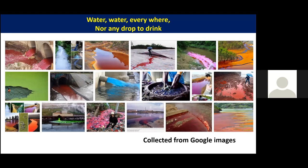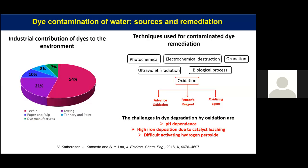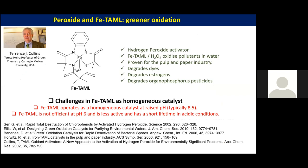We are discharging chemicals, dyes, and everything into our water bodies, making clean water scarce — now one of the principal issues for developing countries. Purifying this water is an important challenge for chemists working in catalysis. The textile and dye industry alone contributes 70 percent of dye discharge to our water bodies. Many techniques are available, and one major technique used industrially is oxidation, but the challenge with oxidation catalysts is high iron deposition due to catalyst leaching and difficulty in activating hydrogen peroxide.